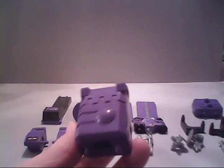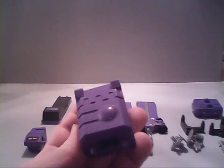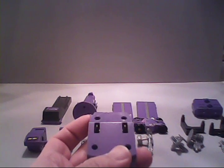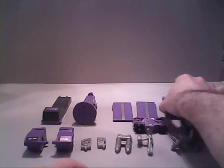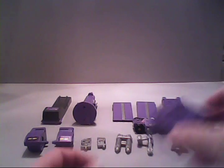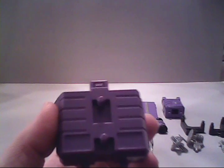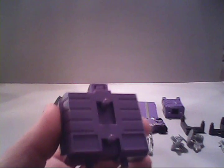This here is the small tower — just a hunk of plastic, nothing really fancy about it, but it does have the squeaky wheels that Brunt has. And then of course to go with it you have this large tower — large as in wider tower — which also has some squeaky wheels underneath it.